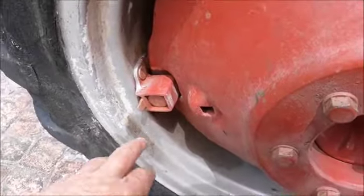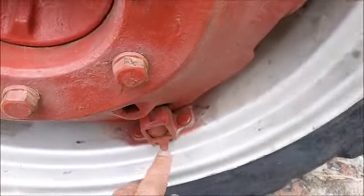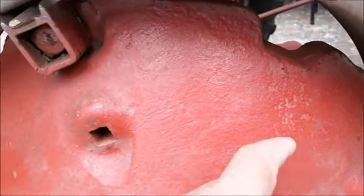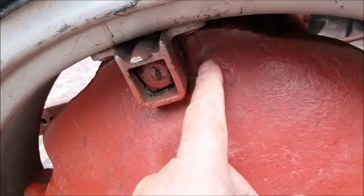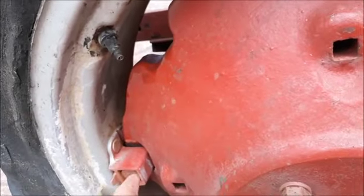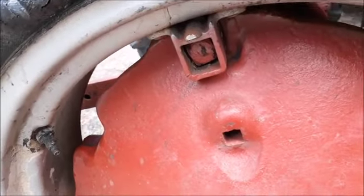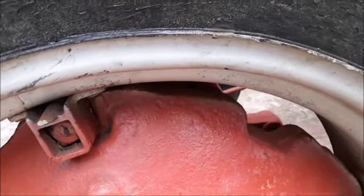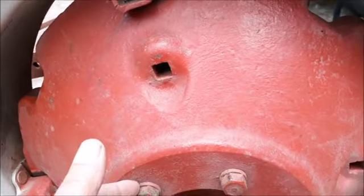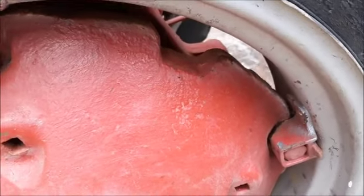I found these four bolts — this one, that one, that one, and that one — were loose. What happened is when I reverse, especially in reverse, it goes cluck cluck down to that side and to the other side. I've secured it now but it's difficult to align. At least it is fixed now. When I replace this tire — I'm looking for replacement tires — I will align it 100% when the rim is off. I want to test it now to see if the cluck cluck is gone.